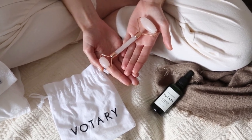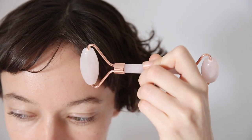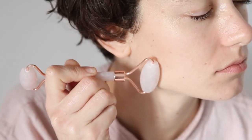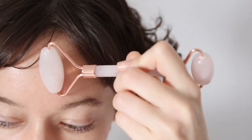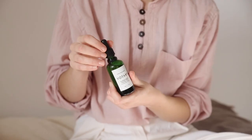This one is made from rose quartz and it feels really lovely and cool when you apply it to the face. This is really good for reducing inflammation, reducing redness, cooling the face, helping to boost the circulation and help to drain the lymph. This tool is a really lovely way to help literally iron out any fine lines and wrinkles.